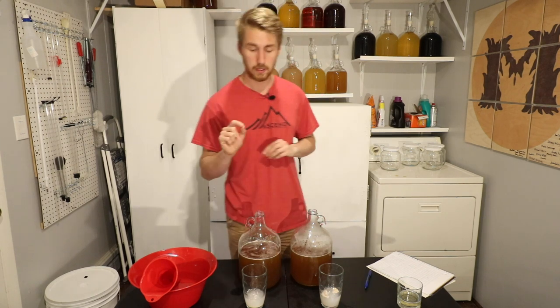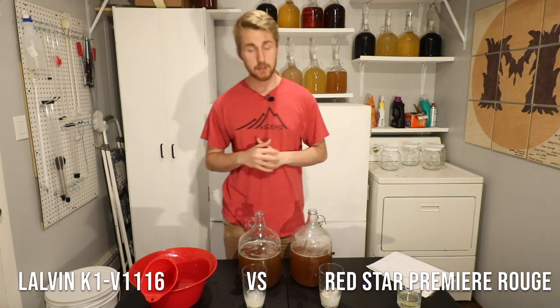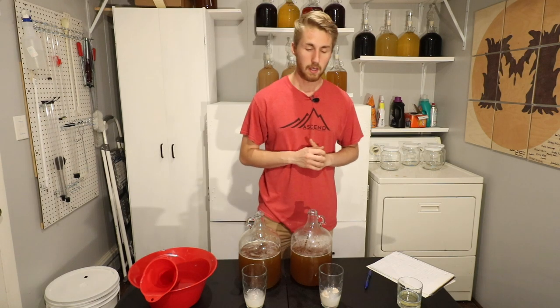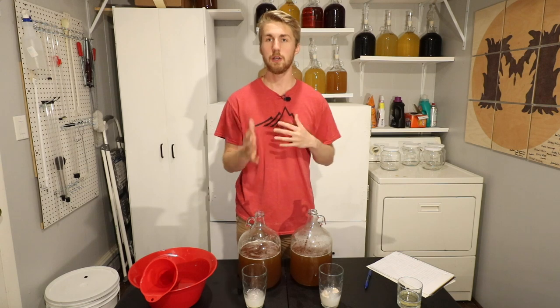It's between these two yeasts: the Lauven K1 V116, a yeast that I use quite a bit, and the Red Star Premier Rouge yeast. I'll give you some stats about each one in a moment, but first I want to describe how this works.